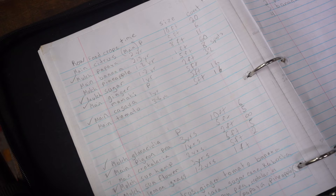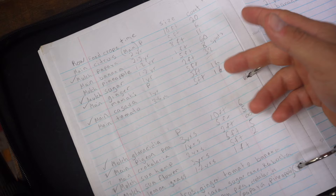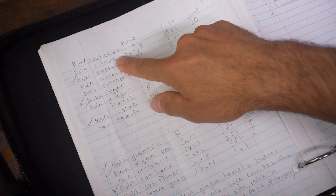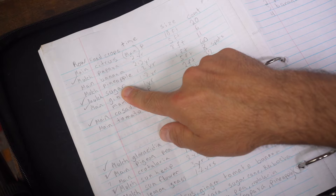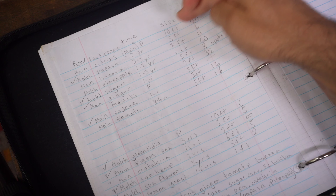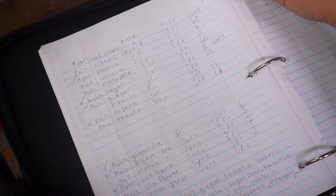So the first thing I did when I was planning this out is I wrote down all the food crops and mulch crops that I wanted — that's in this column right here. Then the next column was the time they'd be in the system; the P is for permanent, like the citrus and Gliricidia. Other things like papaya and banana will only be in the system for part of the time, at the beginning. The third column is the size of all the trees. The citrus might want to get bigger than 10 feet, but I'm planning on pruning them to 10 feet — they are all dwarf trees so they shouldn't get much bigger.